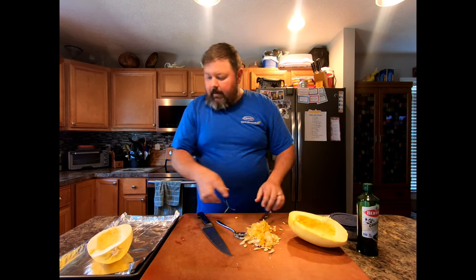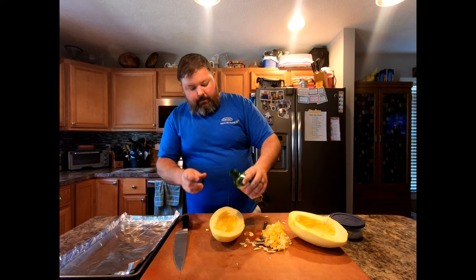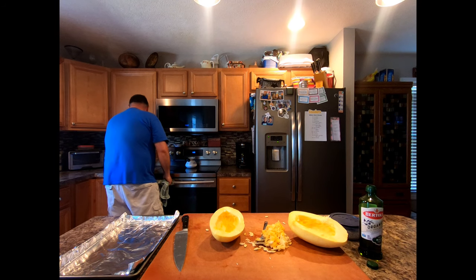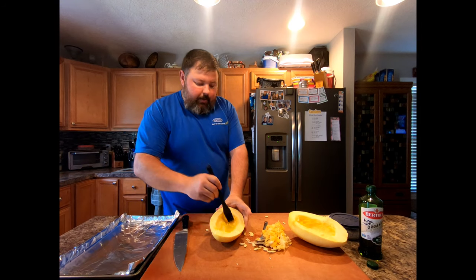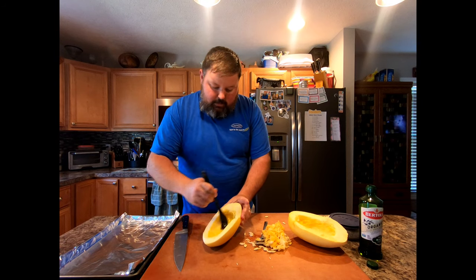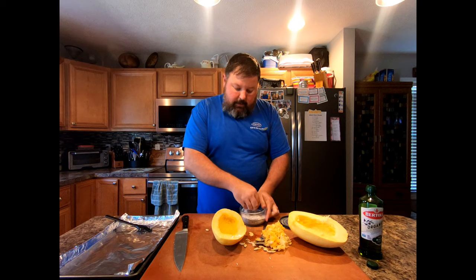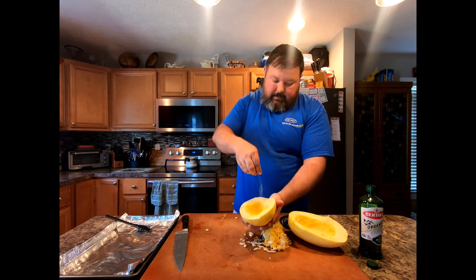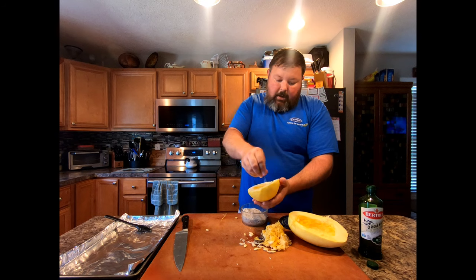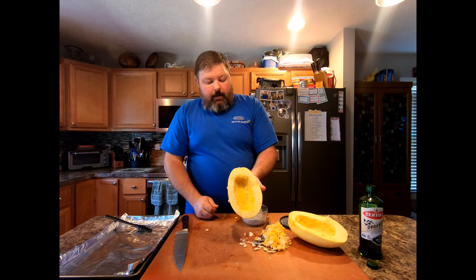From here, take a little bit of olive oil and just do a little drizzle on the inside. Take your brush and rub it all over the squash. Then take your salt and pepper mixture — you can be liberal with this. It's going to be hard to really over-season it, though you still can, because when we're done we're going to mix it all together so that seasoning will mix throughout.